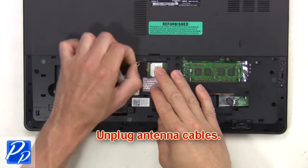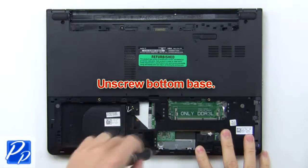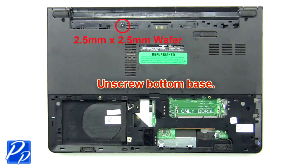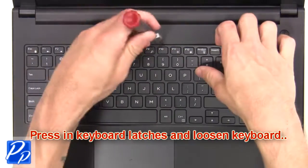Now unplug the antenna cables. Then unscrew the bottom base. Next, press in the keyboard latches and loosen the keyboard.